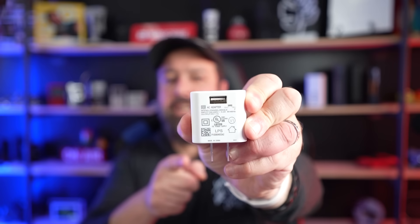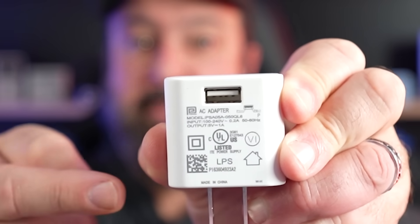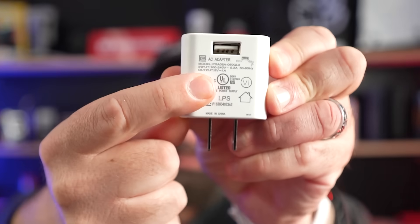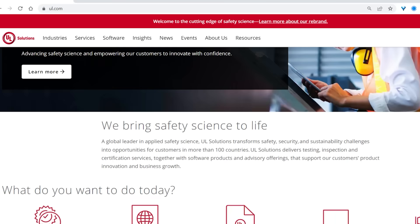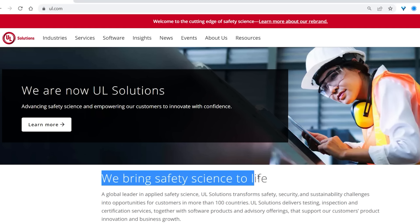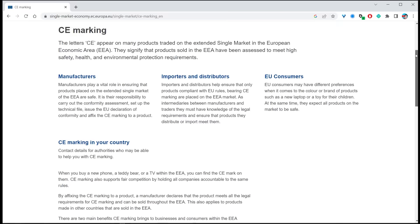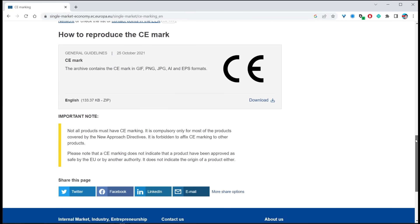Now we have to look at the second element: the charger itself. If you look at any charger you buy, you'll see a bunch of symbols and text on it. Look for the UL symbol — that means the product has been vetted by Underwriters Laboratories, which tests products to ensure they comply with OSHA. You may also see CE instead, which means the manufacturer confirms the product meets the applicable European Conformity Directive. Basically, these organizations test to make sure the products are safe.